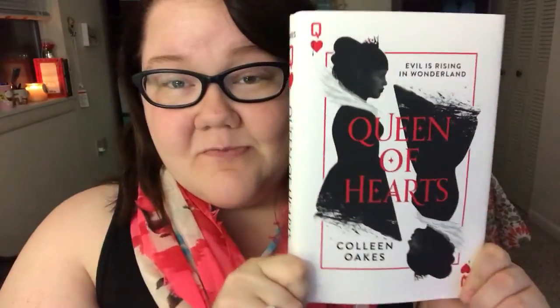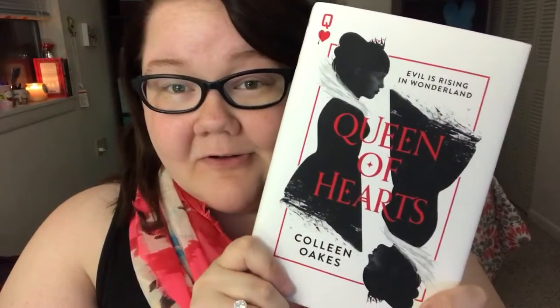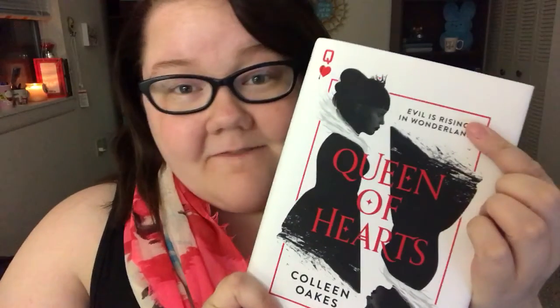This is what the book looks like. It's very beautiful and so is the back of the book. I think it was very fitting for the title. I love the tagline — it fit very well.